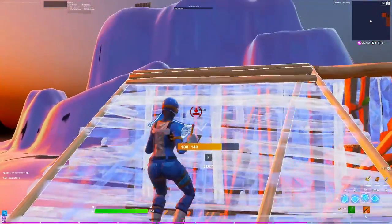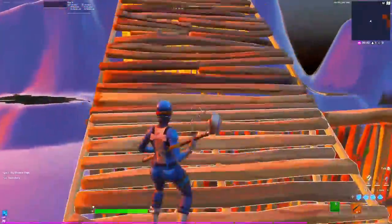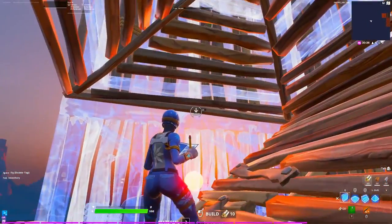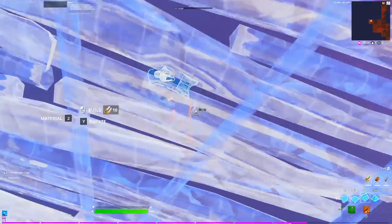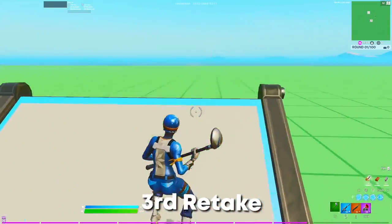You place two walls and catch yourself with a ramp. From here you have a couple of options: you can just 90 up, simple. Or what I usually do is place a cone right here, two walls so I don't get shot out, and do a simple side jump. The second retake in fast motion will look something like this.